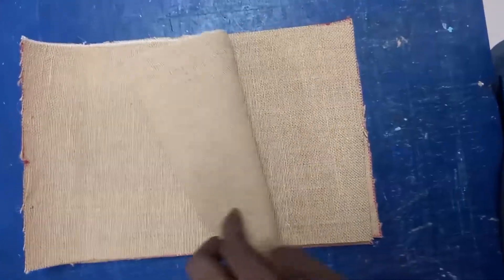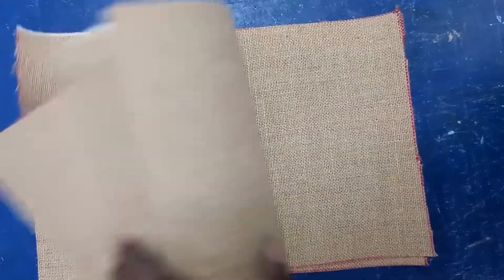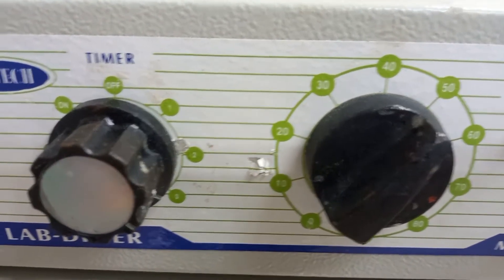For the hand layup process we need fiber and resin — these are the two main constituents. The fiber can be either an artificial fiber or a natural fiber. We need to cut the fibers according to the size we require. Here we have five plies of woven fiber.